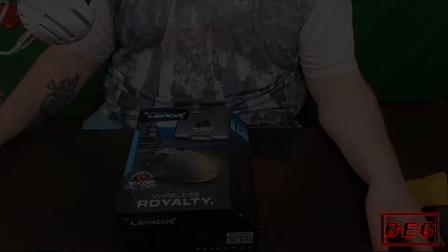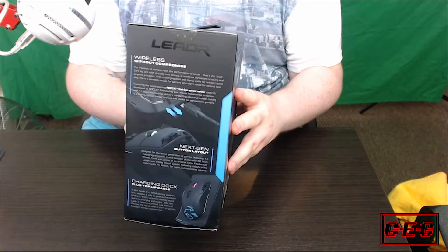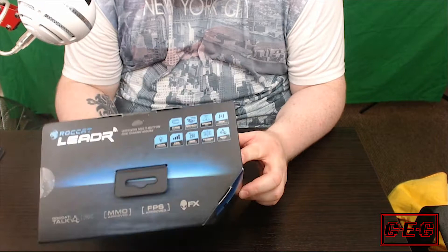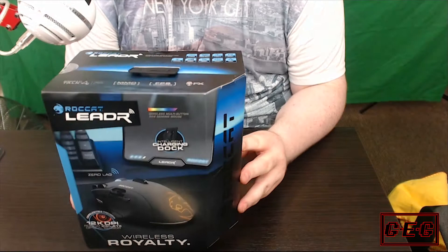Okay so here's the box. Let's quickly read off some of the features: we have the Rokat Owl Eye optical sensor, unrivalled precision with 1200 DPI — so that's not bad. Next generation button layout featuring the accelerator analog paddle and fin switch on the back, so these are the accelerometer switch and the fin switch.